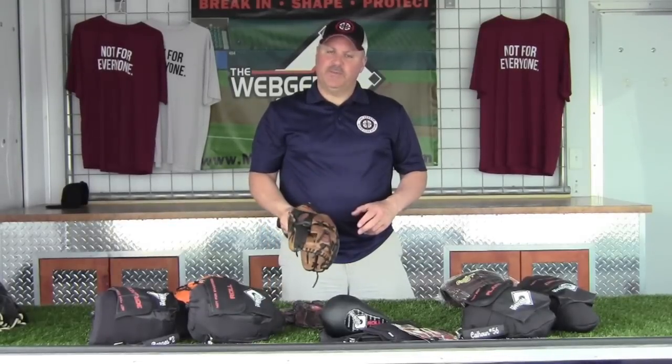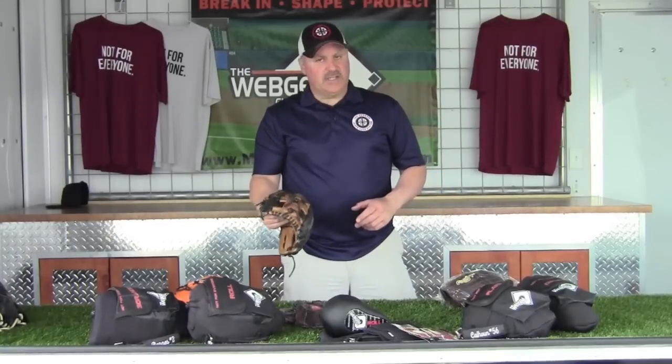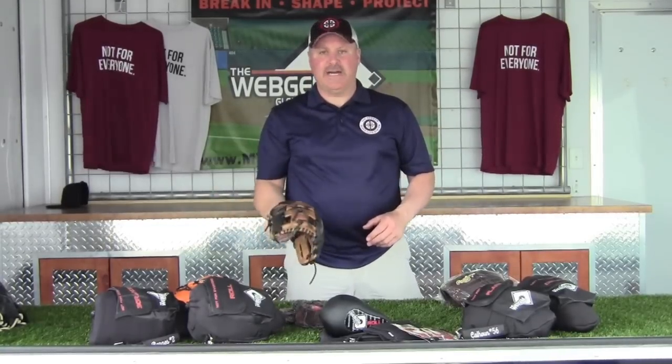I wanted to do a quick video on using the Wet Down Bruv Care System to break in your glove. There are a million different theories out there on glove break-in. Some are good, some are bad, some are very bad.